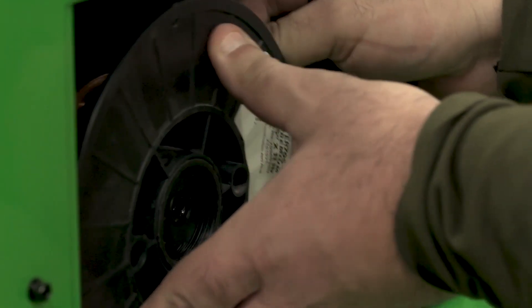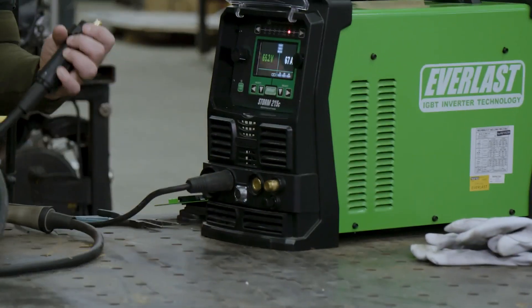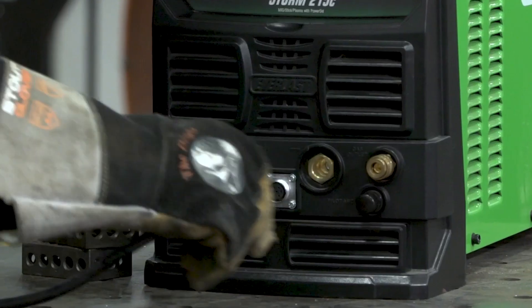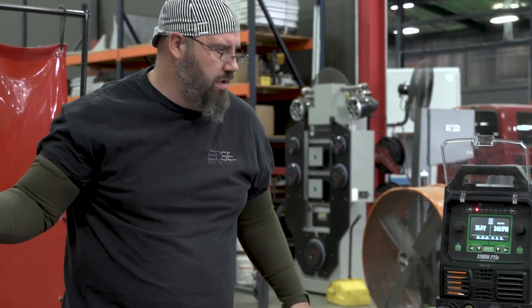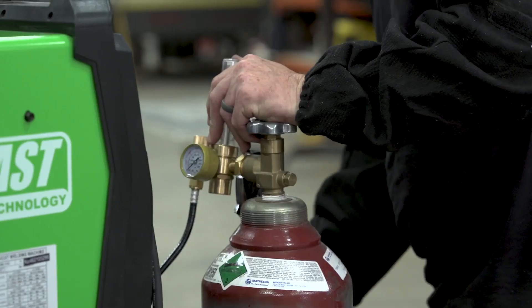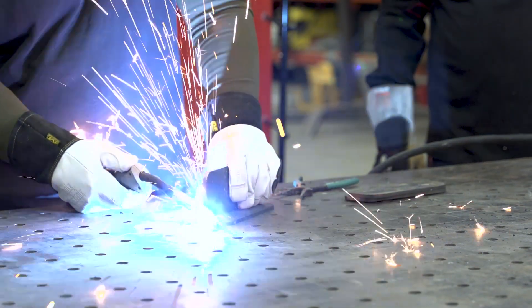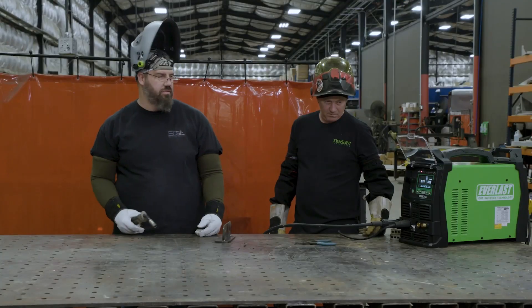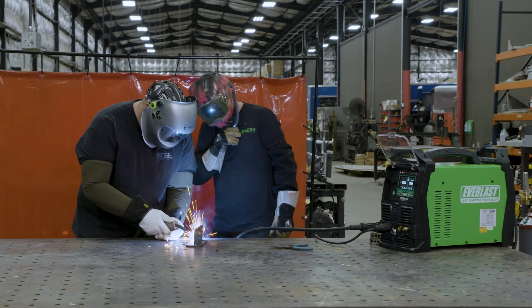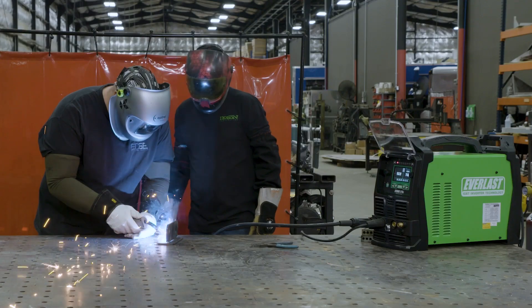Do you want to go to MIG now? Yeah, let's run MIG real quick. Now I'm gonna show the easy MIG setup. Change it over to C25. It tells you to go in the work piece. Torch only plugs into one spot with your quick connect. Going with wire feed to get the gun set up. It feels really smooth, it's running nice. We didn't even clean the mill scale off that piece, so we're having a continuity problem through the work, but I'm cool with it.